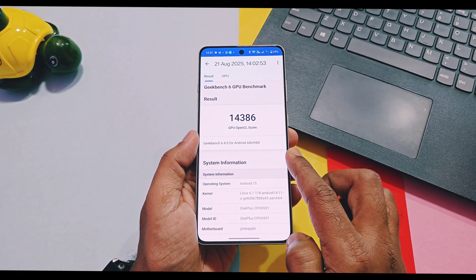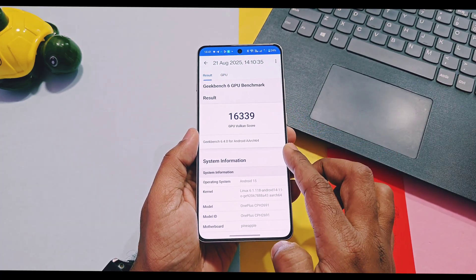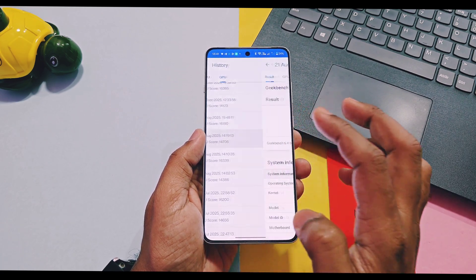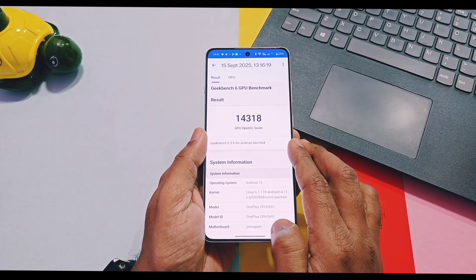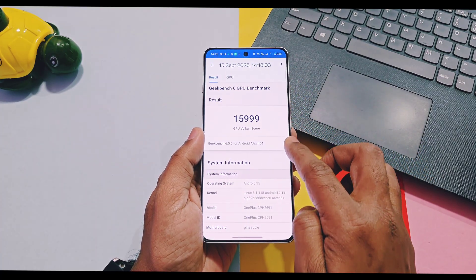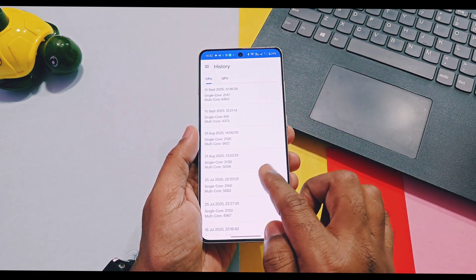Old v850 scored 14386 and new v860 got 14123 on OpenGL graphics API. On Vulkan graphics API, old v850 scored 16339 and new v860 scored 16385 — tests done without performance mode. With performance mode on v850, OpenGL scored 14706 and v860 scored 14318. On Vulkan, v850 scored 16190 and v860 scored 15999. A slight downgrade was noticed for both OpenGL and Vulkan with performance mode on v860. Overall for Geekbench testing, there is no major difference found.